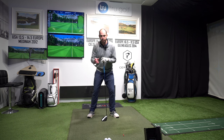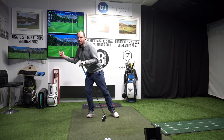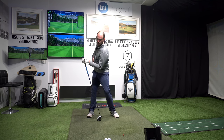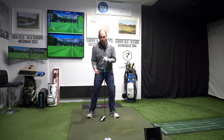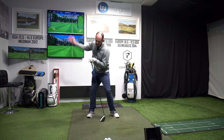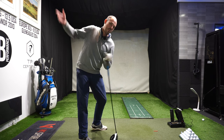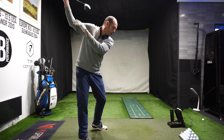As you lift that lead heel, you'll get more pressure moving towards your trail foot. That is fine as long as you're not swaying. When the lead heel lifts, my trail side should be moving up and behind me — rotating, not laterally moving. So when this lifts, this rotates — that's what you want to feel. Lead heel lifts, trail hip rotates, and that means you can make a bigger golf swing.